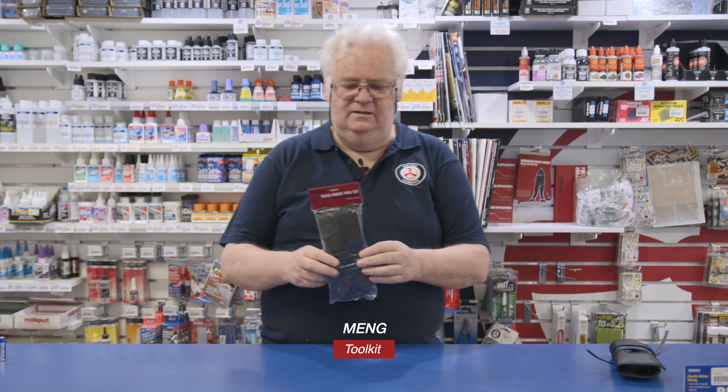I just want to show you one other thing, especially to people who are only just getting into modelling, just starting out, they want to have a little tool kit and everything else. We just got this in from Meng. This is a nice little tool kit.